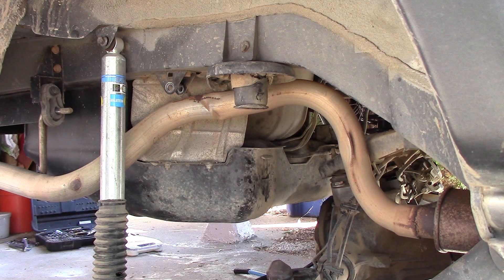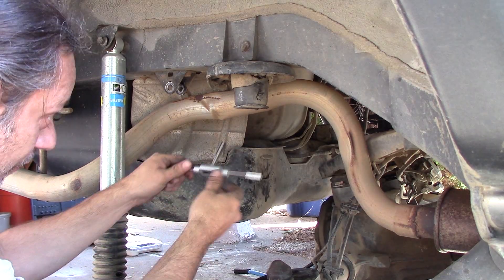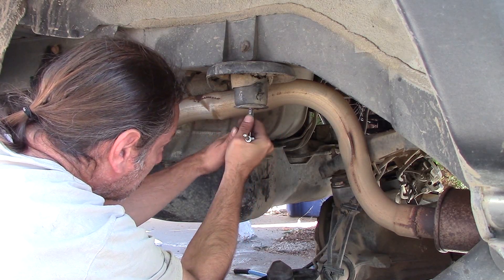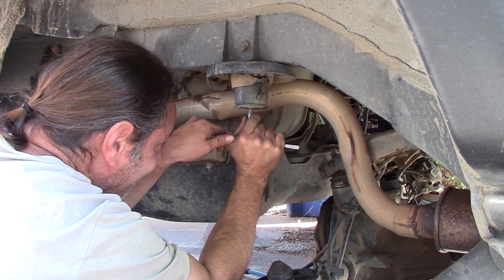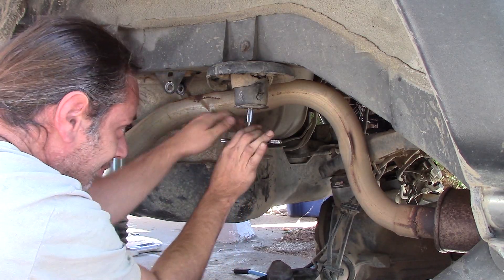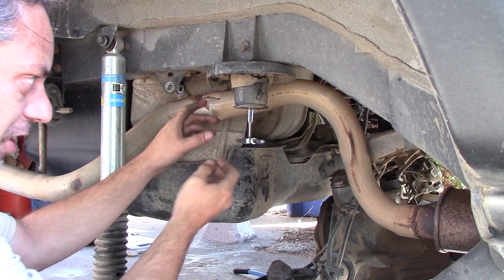It broke instantly on the other side, so let's set that aside — I'm going to return that. I'll spray a little more lube in there and see if I can get this to work even though it's broken. Apply some pressure as you're turning and try to keep it as straight as you can. There we go — got it to seat in there. That's the hardest part, just getting it to seat.